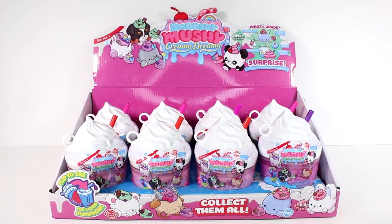Hi everyone, it's Tiffany. I am here with the Smooshy Mushy Creamy Dreamy Series 4. I have an entire case for us to open up today. Let's get started.